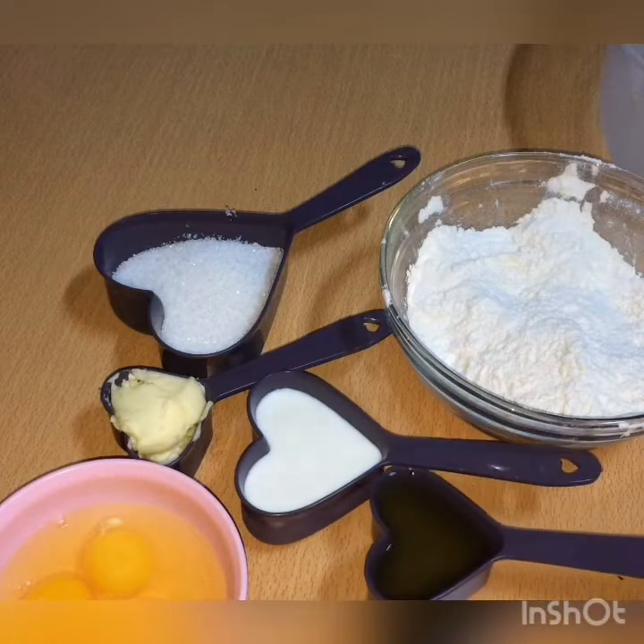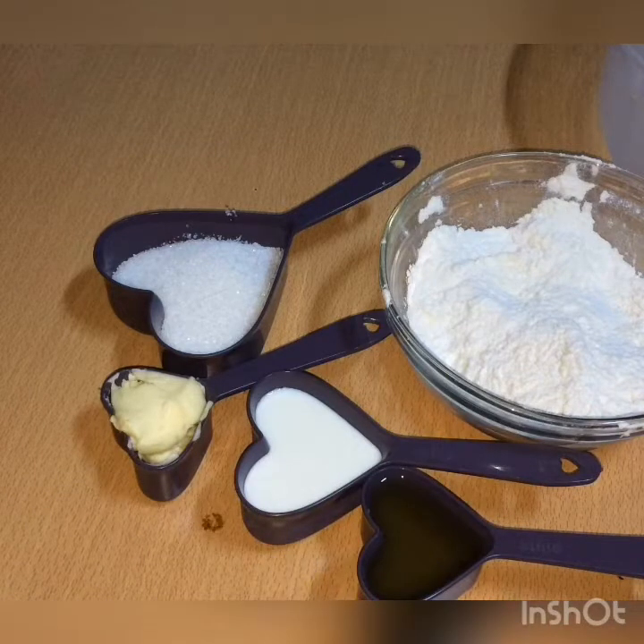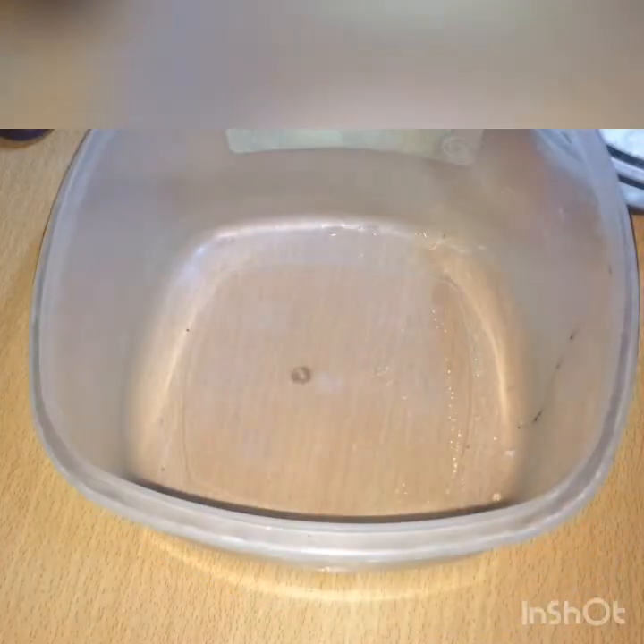It is not tasty, it is not easy — it is delicious! I am going to make a chocolate cupcake.